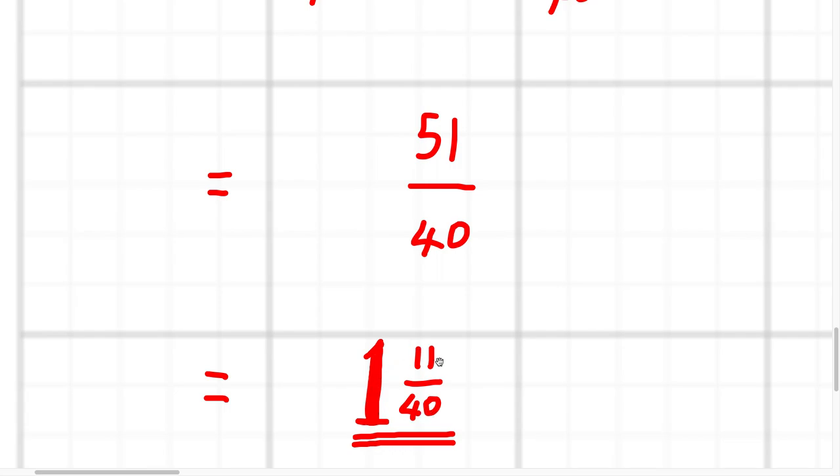Half a mark for that final full simplified answer and half a mark for the full thorough and clear working.